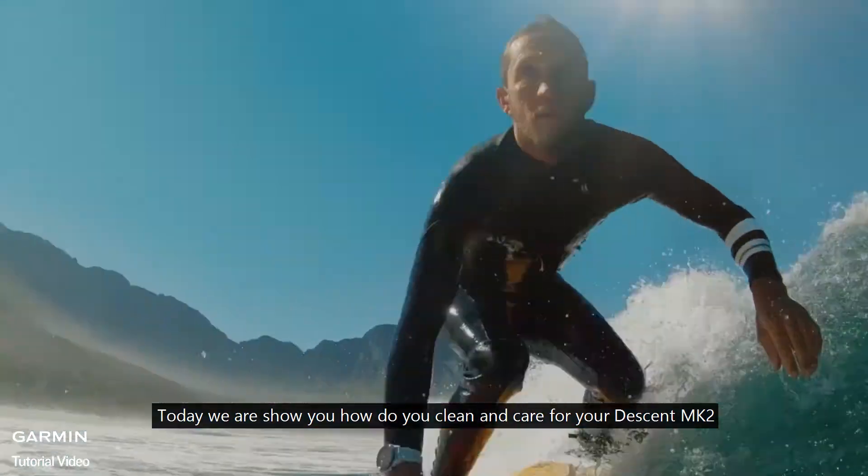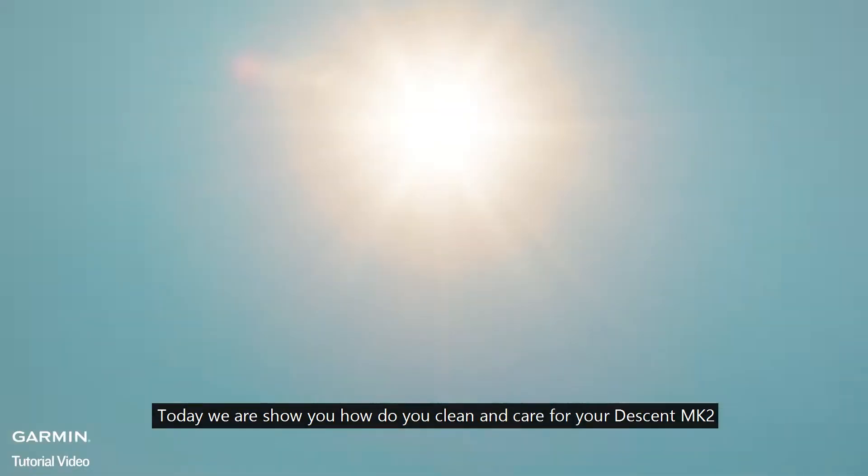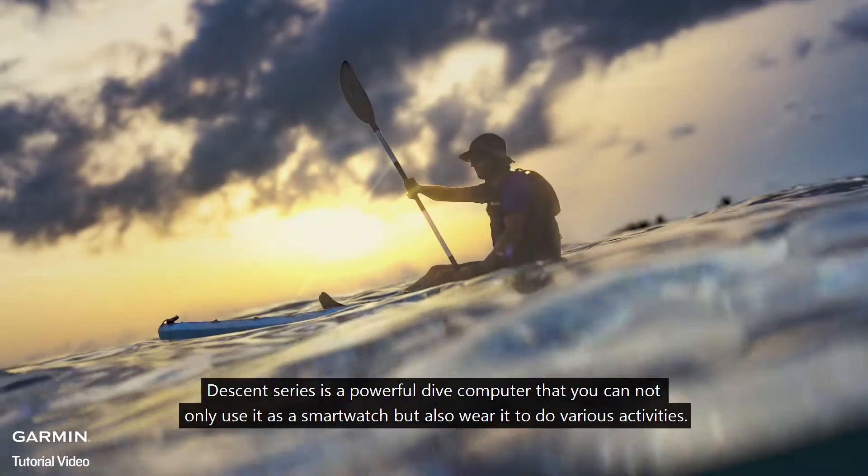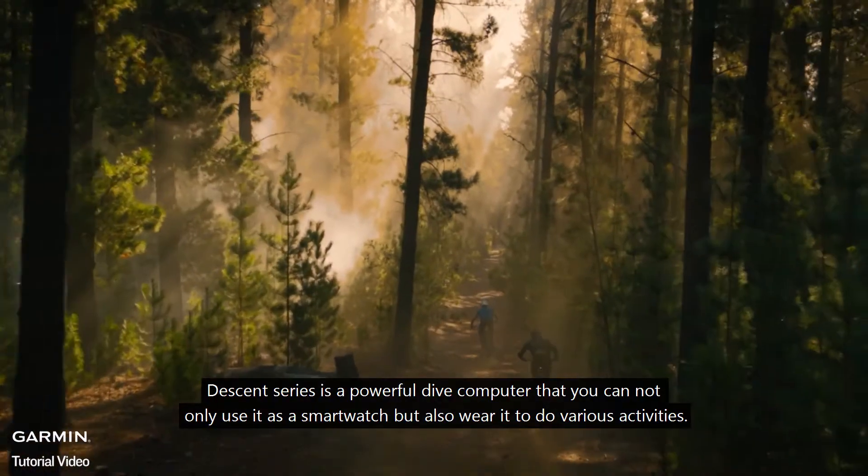Today we are going to show you how to clean and care for your Descent Mark II. The Descent series is a powerful dive computer that you can not only use as a smartwatch but also wear to do various activities.